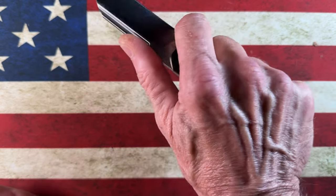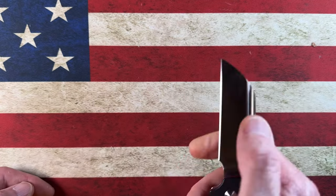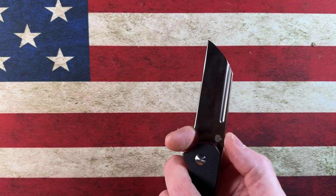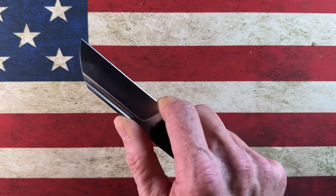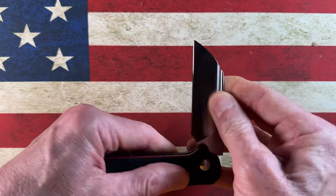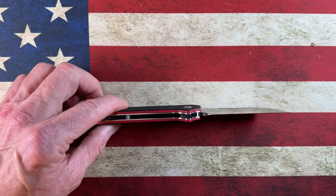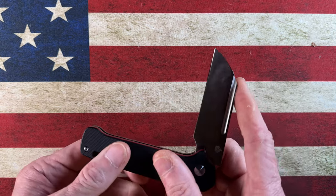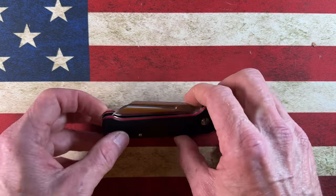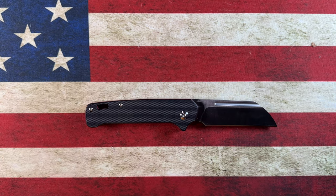I'm going to be up in that choil because the knife just lends itself to it — whether I'm doing fine detail cuts, utility cuts, or pinch grip cuts. For just breaking down cardboard, it's probably not the perfect knife; I'd choose a locking knife. But with your finger in the choil, this knife is not going to close on you as long as you're paying attention. The QSP Penguin Slip Joint has really surprised me in how strong and solid it is — so much so that I'm entertaining the thought of getting the premium variation with a 20CV blade and carbon fiber handles.